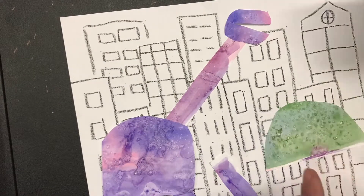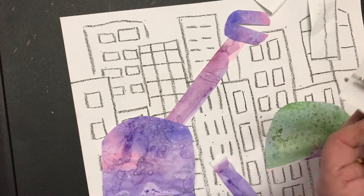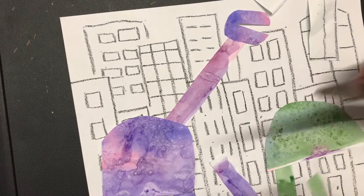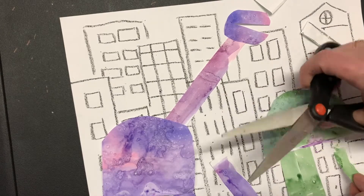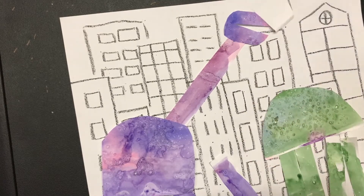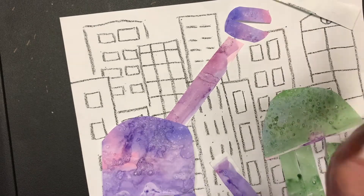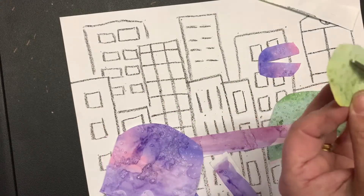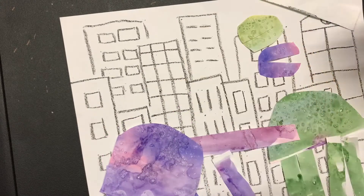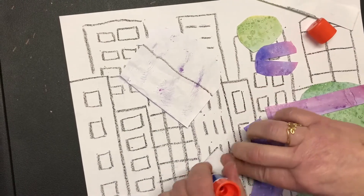I cut everything out — there's my body, here are my legs. I cut them in half — one, two, three, four. I arrange everything before I ever glue it down. Then I cut the head almost to the edge so I can open it up, and then I glue everything down.